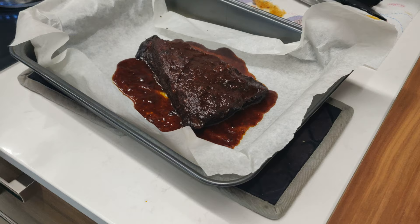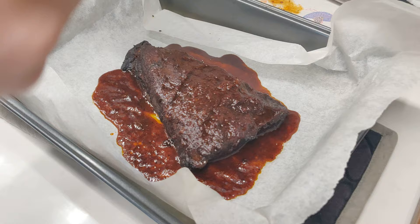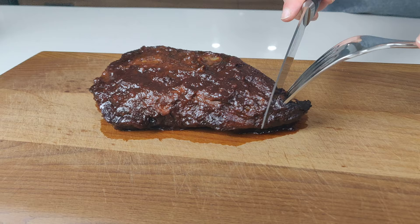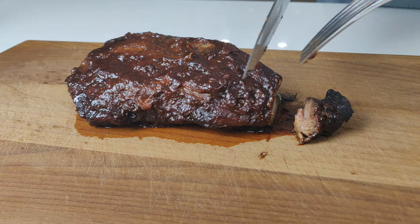We pull that out one last time and give it another basting with the sauce. And after another 5 minutes, we pull it out, let the meat rest, and we start cutting it up.